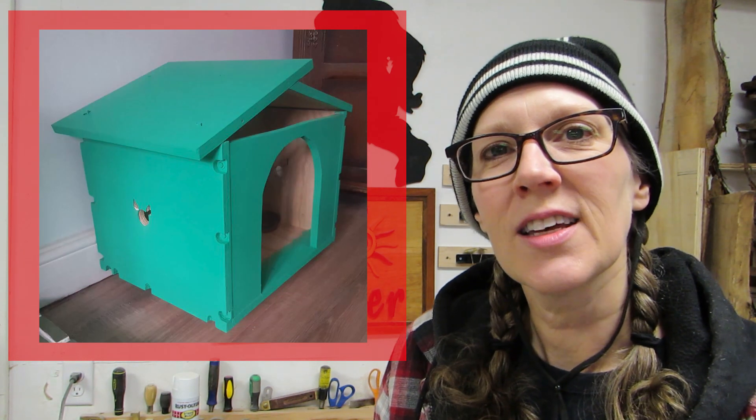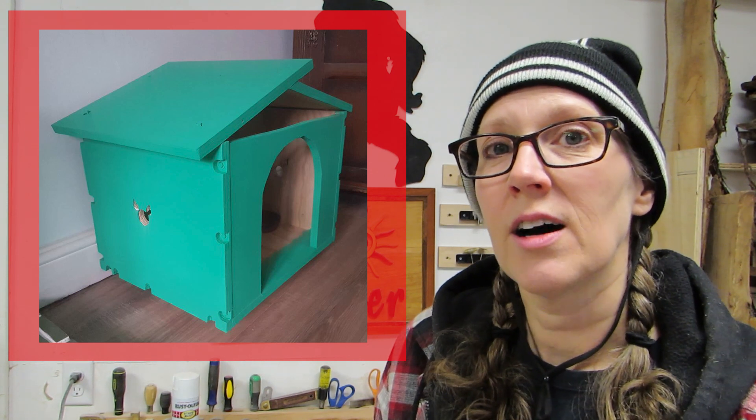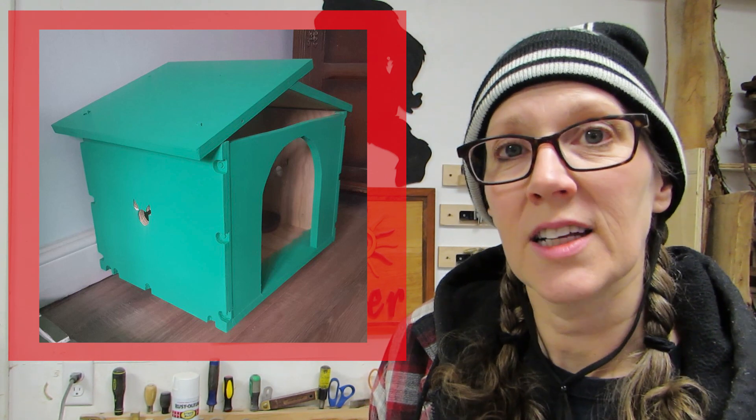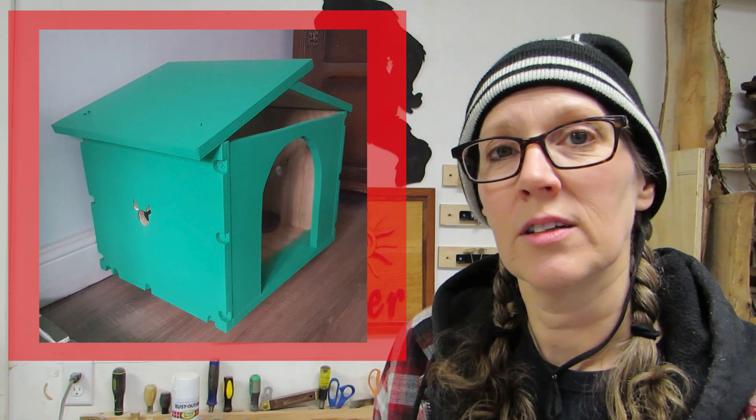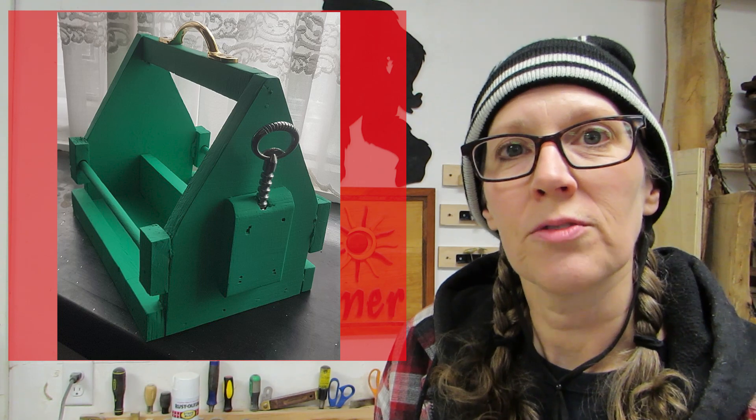These next couple of projects are by Owen Morse. He made a cat house, and he made this project, and also the next project, out of an old toolbox that he had made that he wasn't using anymore. So he took it apart and used the plywood, and also made this drink holder. He says it's for beer or soda. Thanks, Owen.